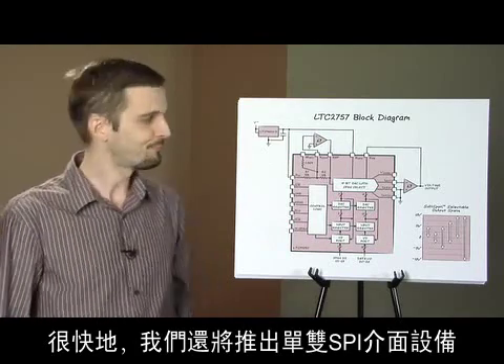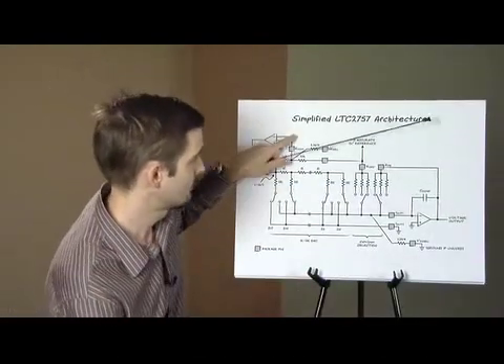Single and dual SPI interface devices will be available shortly.